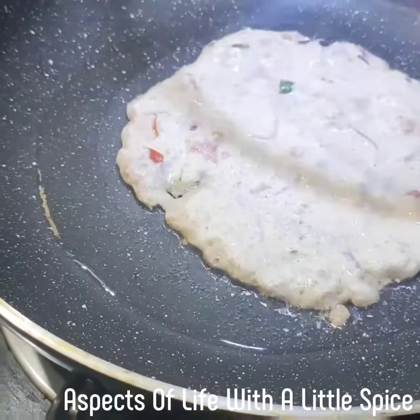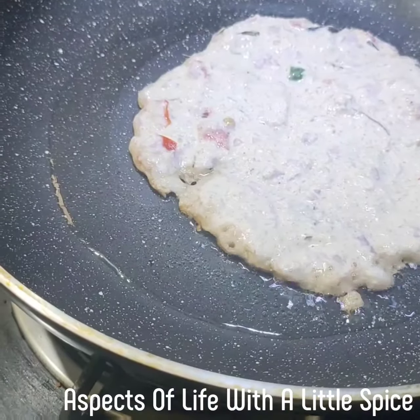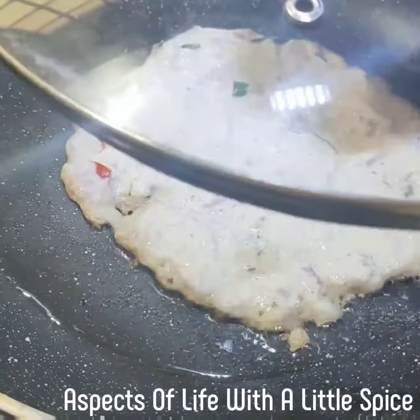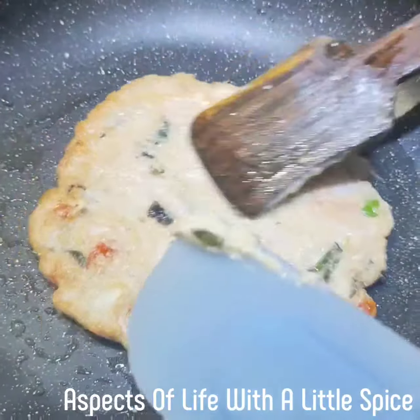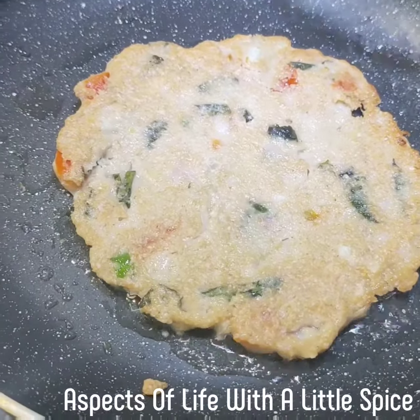Cover and cook — oats will not absorb the oil. So when you flip it, the oil will remain in the pan. Don't worry about the oil part. Now let's turn it. Follow the same procedure — let it get brown, cover it and cook.